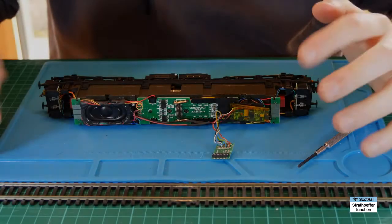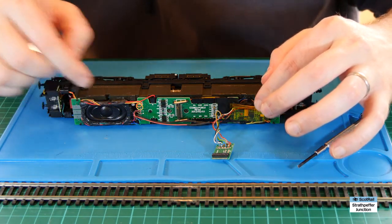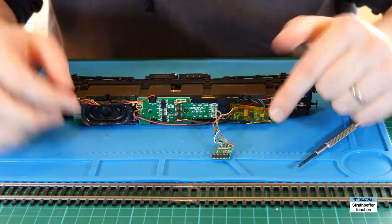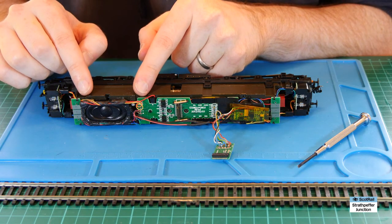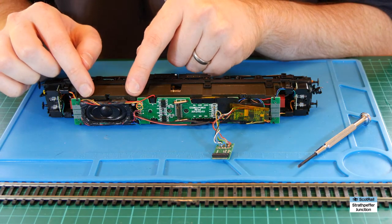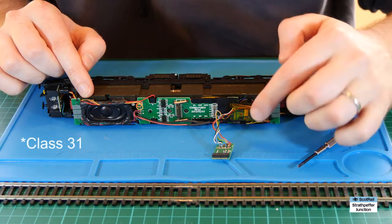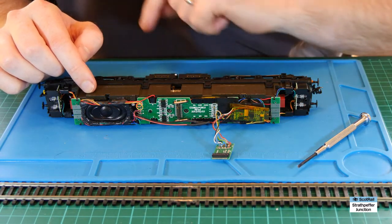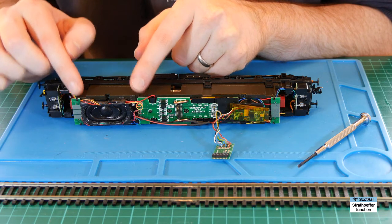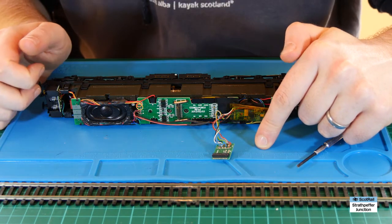I've opened up the Class 47 now. I'm not going to take out the decoder, speakers, and all the rest because it's really quite a lot of work just to show something I can probably show in situ. One thing to mention: I did change the speaker away from the original on this particular chip. The new Class 47 TTS sound chips may come with 40 by 20 speakers which might be sufficient to leave in place, as I did with my Class 37 TTS chip, but in this one it came with a round speaker which is pretty rubbish so I substituted it. There are lots of videos on YouTube already on how to fit speakers into these types of loco, so I'm not going to cover that again.